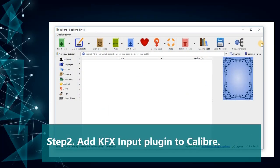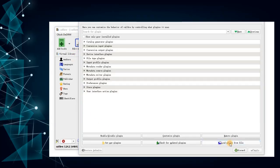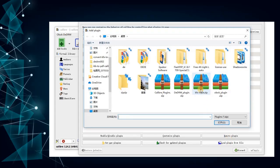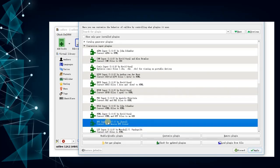Step 2: Add the KFX input plugin to Calibre. The KFX input plugin is displayed under Conversion Input Plugins.